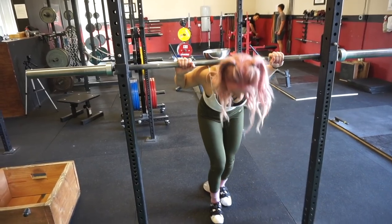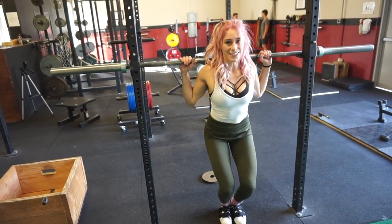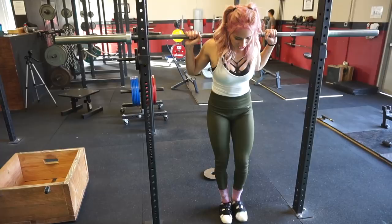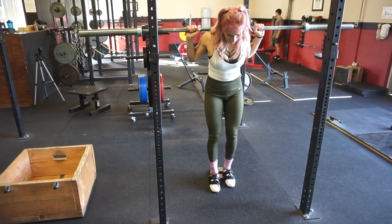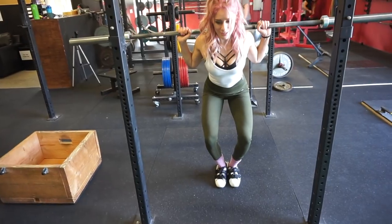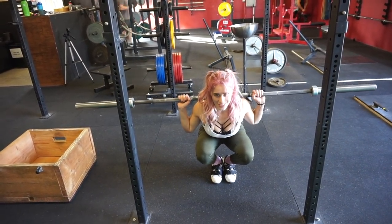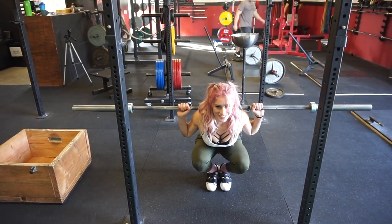For our first exercise, we had a closed stance tempo pause squat with reciting the alphabet. I didn't specify how close, so I'm just going to put my feet together — that's going to be how close my stance is. Now I wasn't too sure how close of a stance they wanted, so I decided why not go all the way and do a full on sissy squat, meaning that my heels would be completely touching.